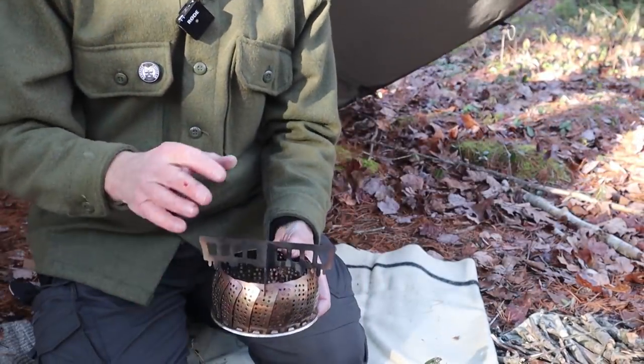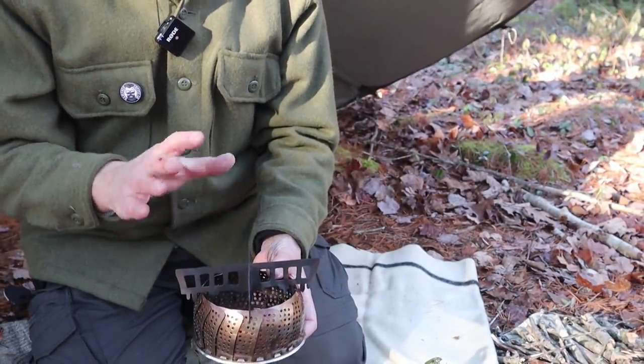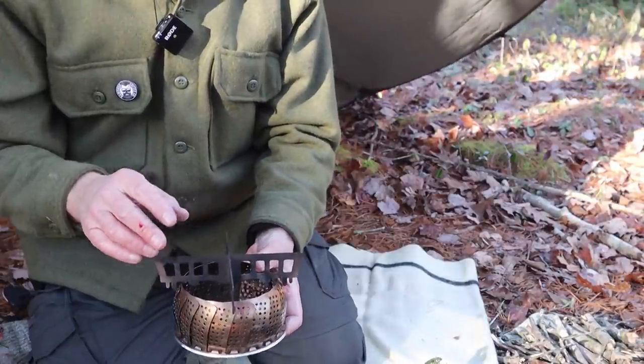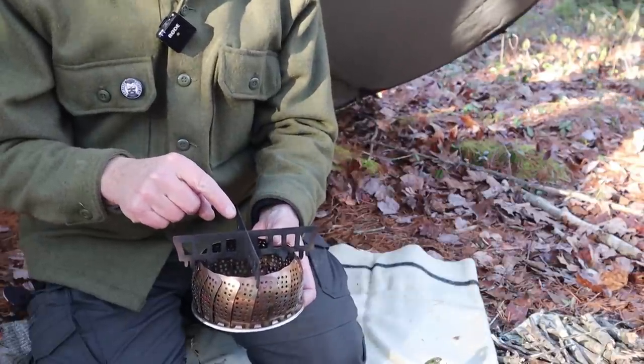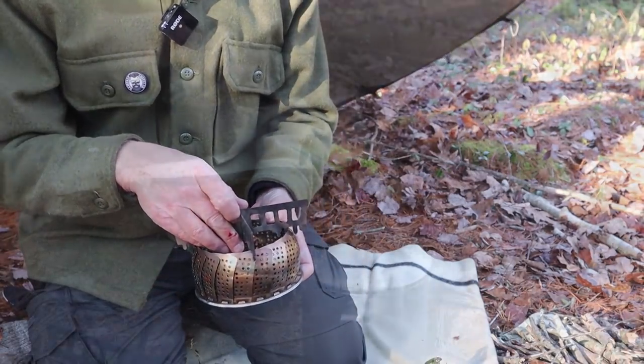I can't guarantee this will work on every vegetable steamer, but on the ones I have at home that I picked up at the thrift store, they work on all the different sizes quite well. So that's how I'm going to set it up to make my lunch today. I'll get a fire going in the larger of the two vegetable steamers and put some lunch on.